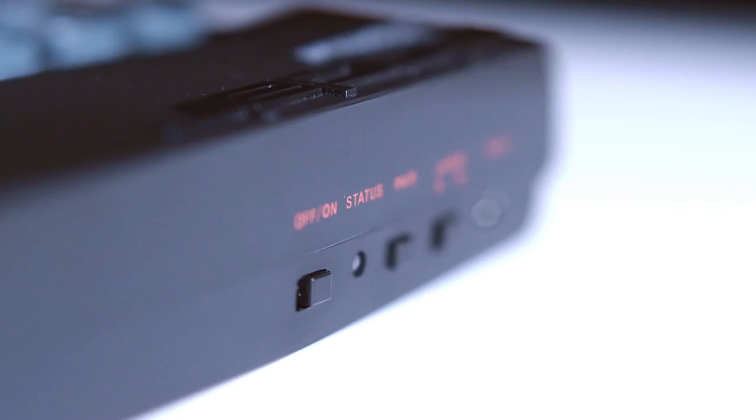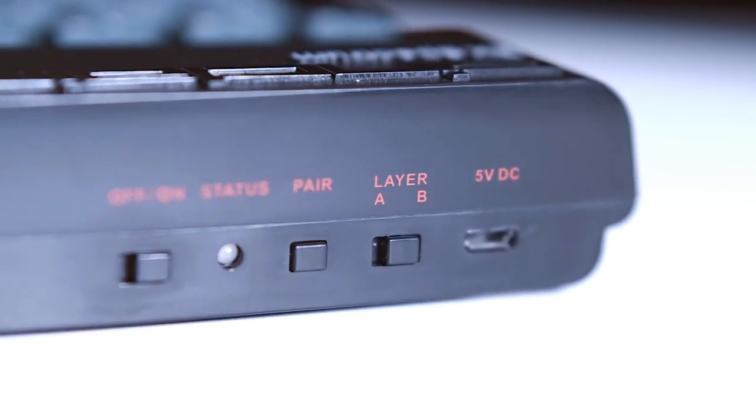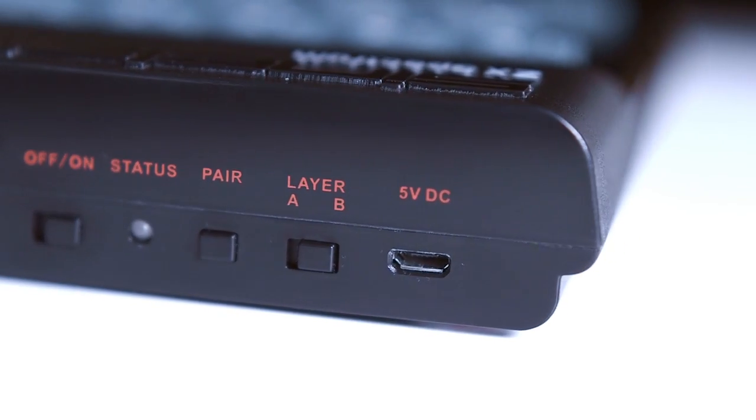Now let's take a quick tour of the recreated device itself. The idea here is just to introduce you to the inputs and switches located on the back of your recreated ZX Spectrum. We'll go into detail on how to use these later, but for now let's just get a little bit familiar with what's there.